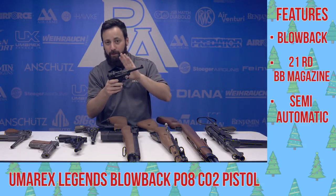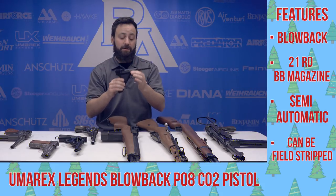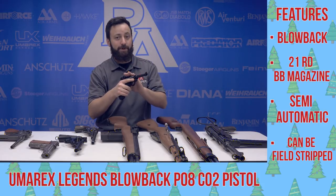The real thing is almost impossible to get your hands on these days, and when you can find them, they are extremely expensive. So if you're looking to replicate that real feel in your hand, this is definitely a good option for you collectors out there.